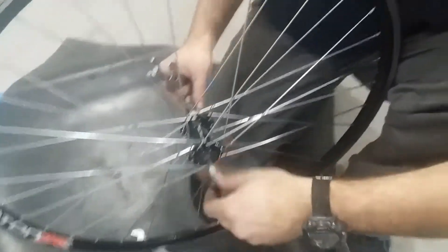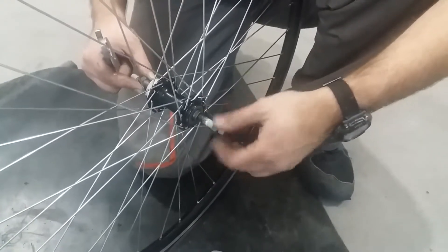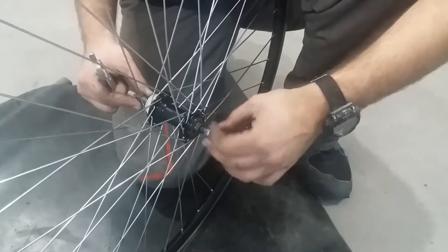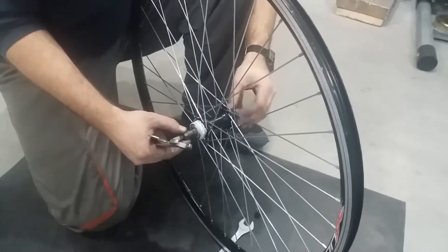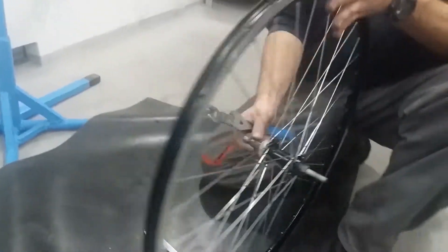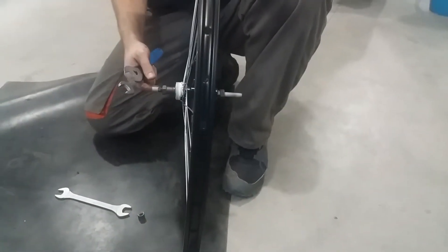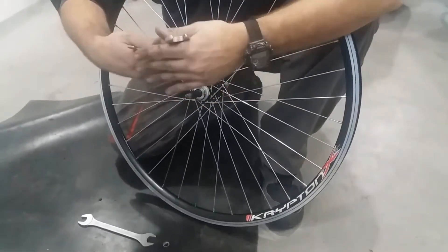In my opinion, a better option whenever possible is to widen the rear dropouts. Here I'm showing what I think is best if the wheel's over-locknut distance needs to be changed without widening the dropouts. I'm removing one spacer from the left hand side, because this hub is 135mm and I need to put it within a 126mm dropout. Here I've taken out a wider spacer, and now I'm checking to see if I have achieved the required distance.